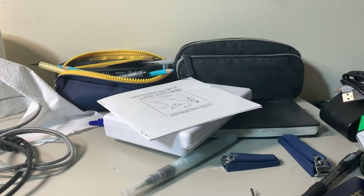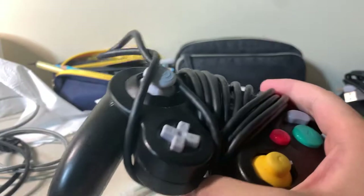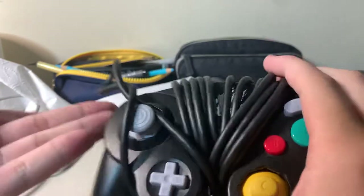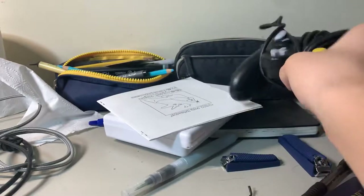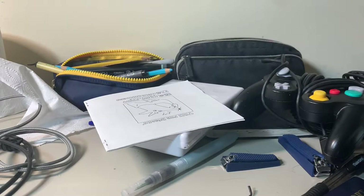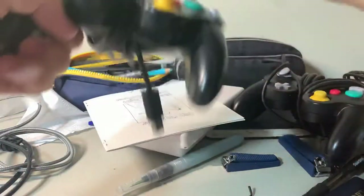Hey, what's up PP Nation, we're back again with another video — how to coil your game controller. As you can see, I already did mine. There's a little imperfection up here but we don't talk about that. Anyway, I'm going to show you how to do it with my newly bought game controller, which I already coiled, but for you bros I'm going to coil it back down.